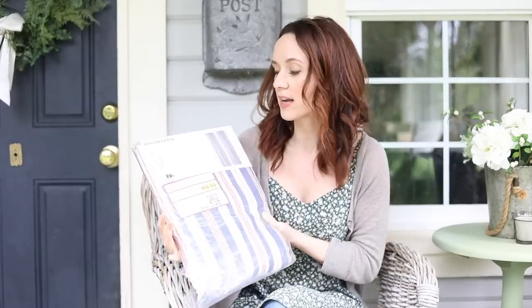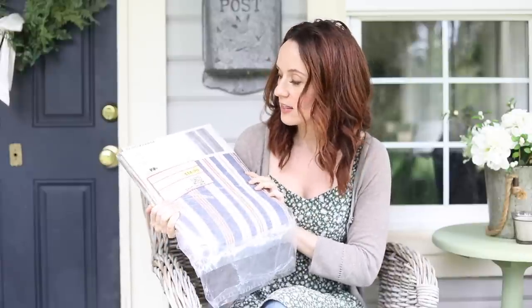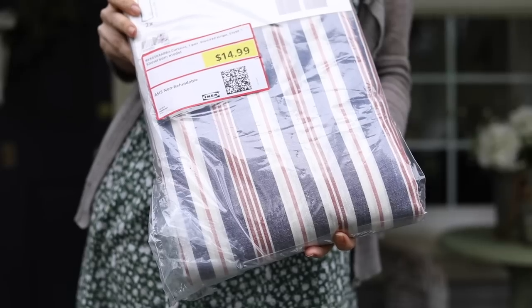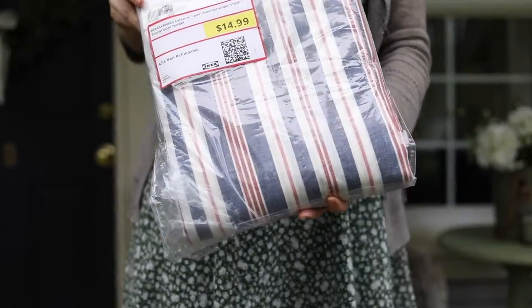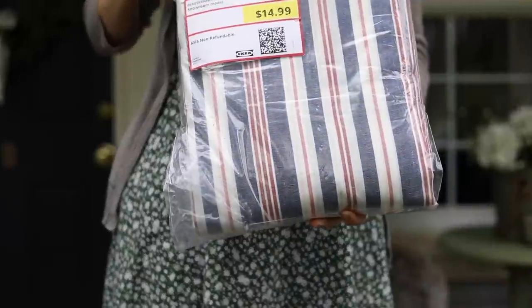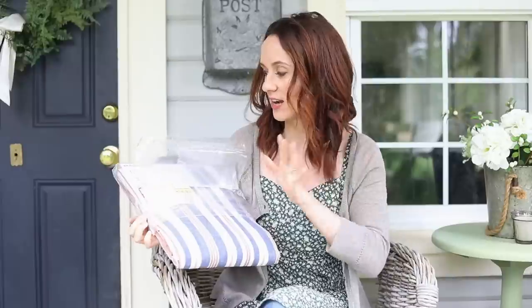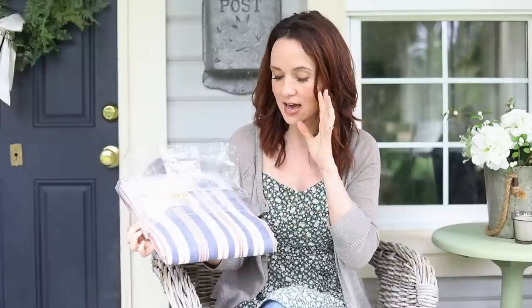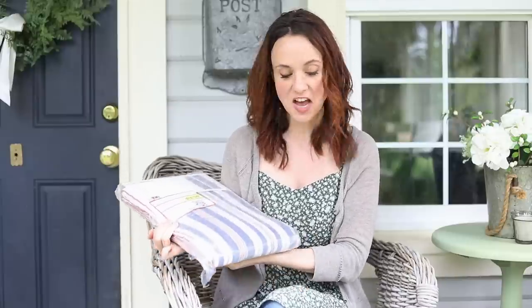This next item isn't from the thrift store but it was on clearance at Ikea, and I showed it in my Ikea video. These curtains are nice clearance curtains from Ikea — I just totally see patriotic when I look at these stripes. I've been looking at them for years and finally grabbed them from the clearance section. In my head, I think they would make really beautiful bunting. So let's get styling.